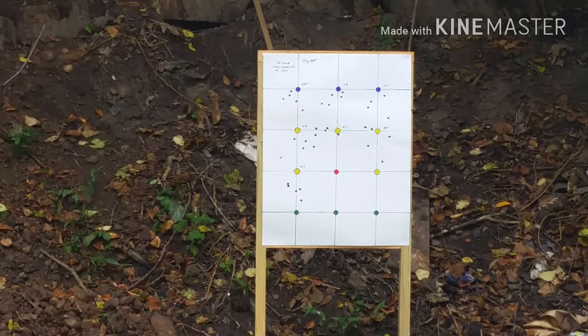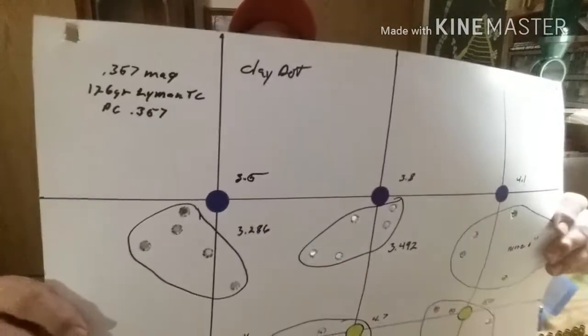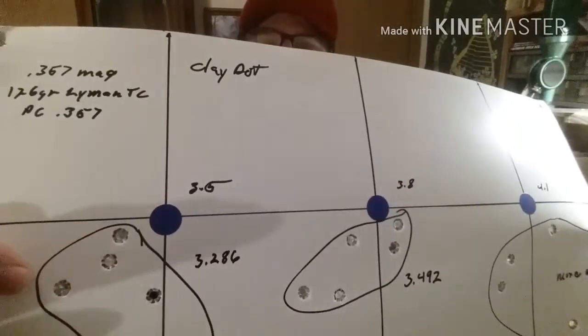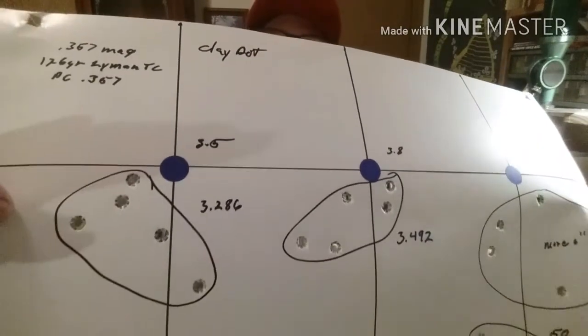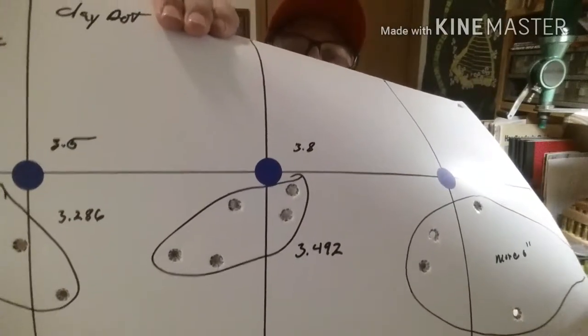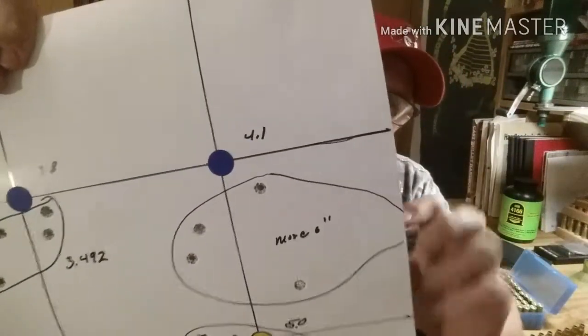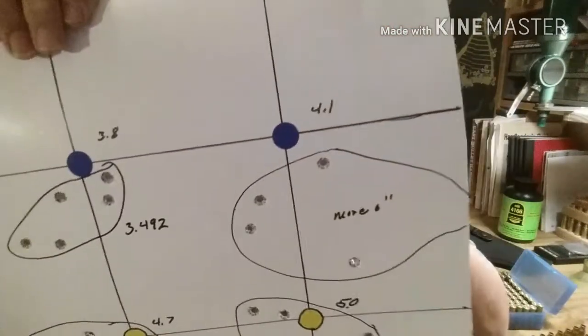Well, that was my maximum charge for that powder. Looking good guys — actually that last group wasn't half bad. Back from the range at the bench. I'll show the target here. Here's our 3.5 grains — it was a 3.286-inch group. Then the 3.8 was a 3.492-inch group. All this was shot offhand at 12 yards. Then the 4.1 — you'll see it clipped the paper on the first shot and the other four shots went over six inches.